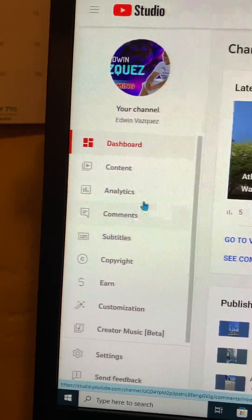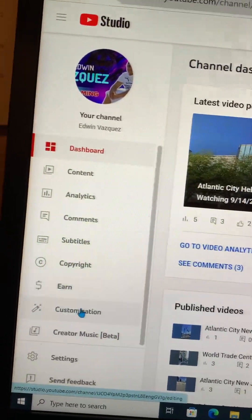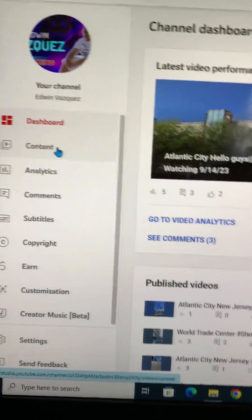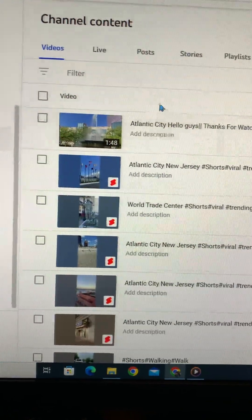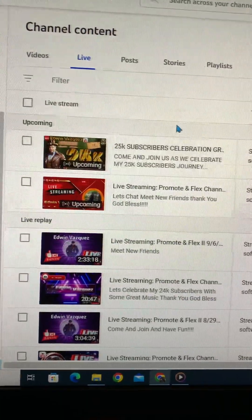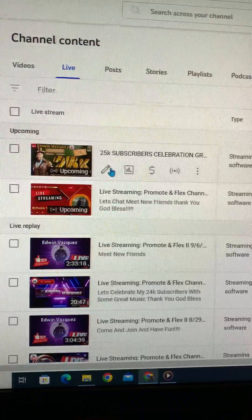Right here you're going to have: Dashboard, Content, Analytics, Comments, Subtitles, Copyright, Customization, and more. What you do is go to your Content, hit Content, then move to your right where your videos are listed.